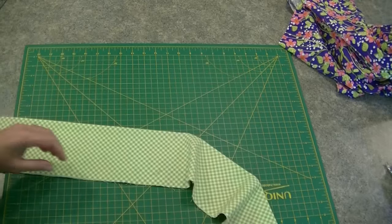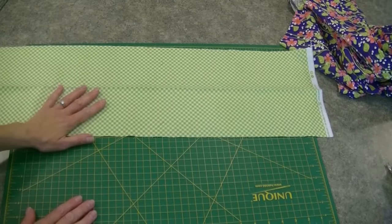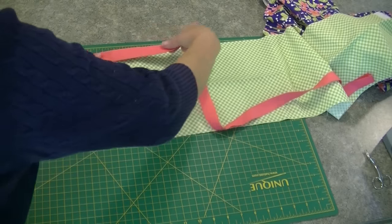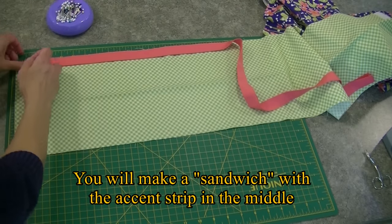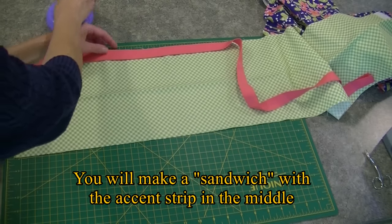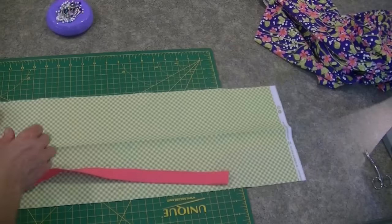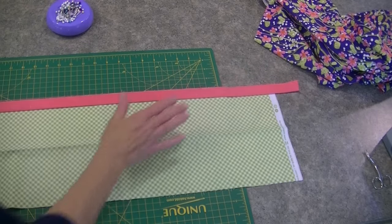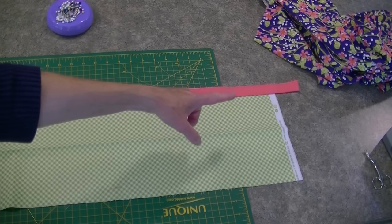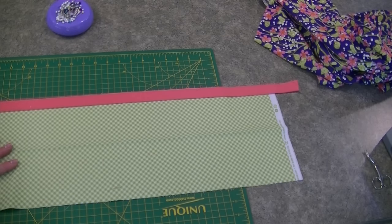First we're going to take our cuff and we're going to open it up with the pretty side facing up. So we're going to start sandwiching our pieces here. I'm just going to put a pin in just to hold it in place and keep it lined up. This is raw edge to raw edge. See, you're always going to have some leftover, because unfortunately not all fabric is the same width. So you're going to end up with some excess, and that's okay because our measurements are generous enough to work with that.